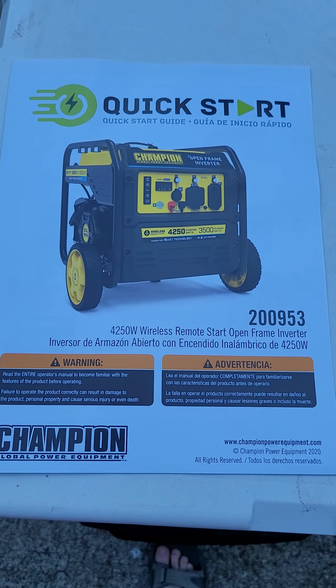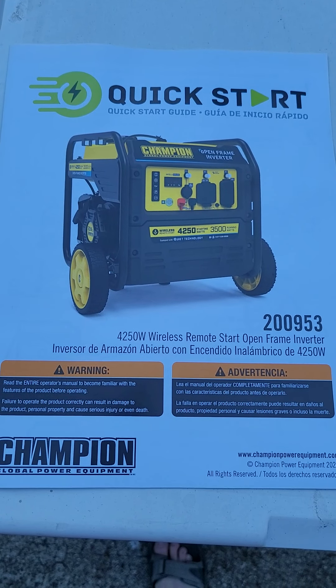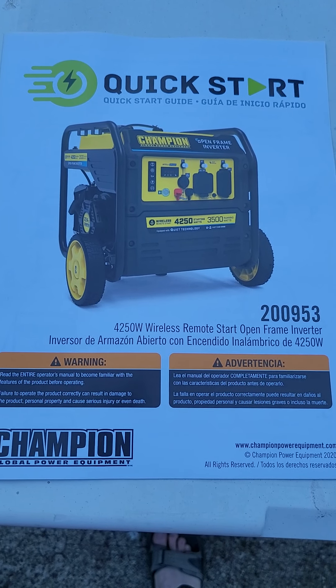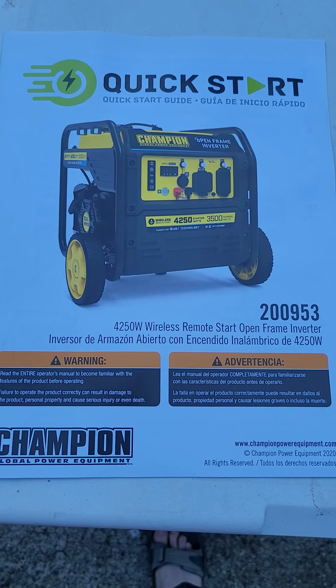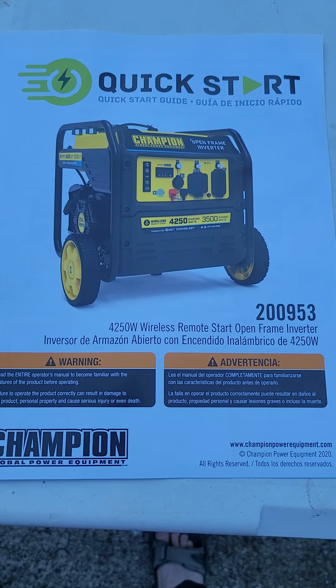Hello, Z-Man FJ40. I just wanted to do a quick review of the Champion Open Frame Inverter 4250 Watt Generator with Remote Start.